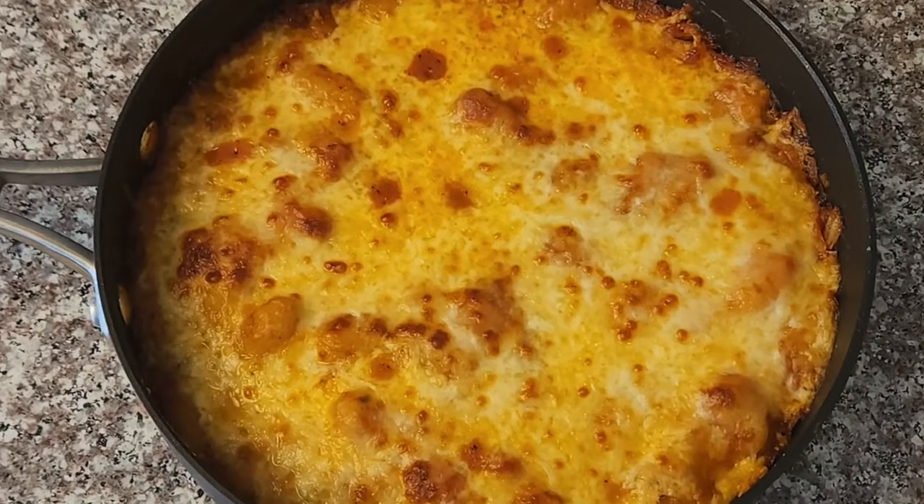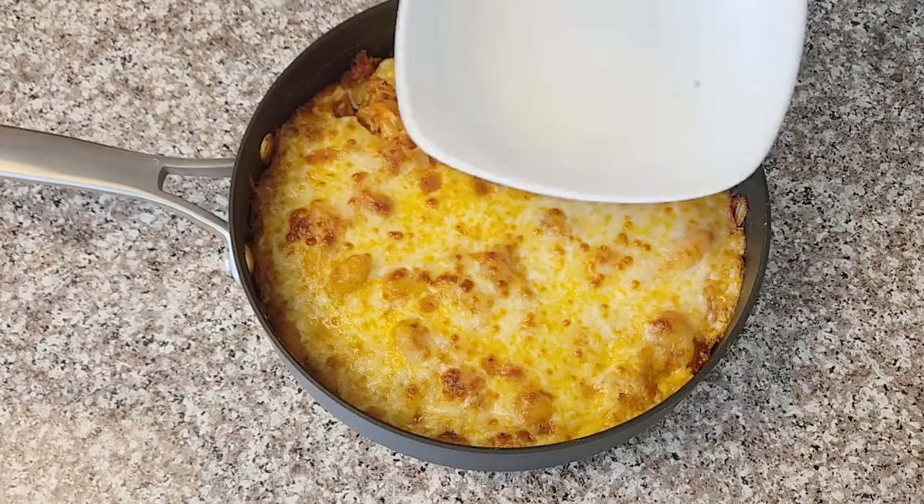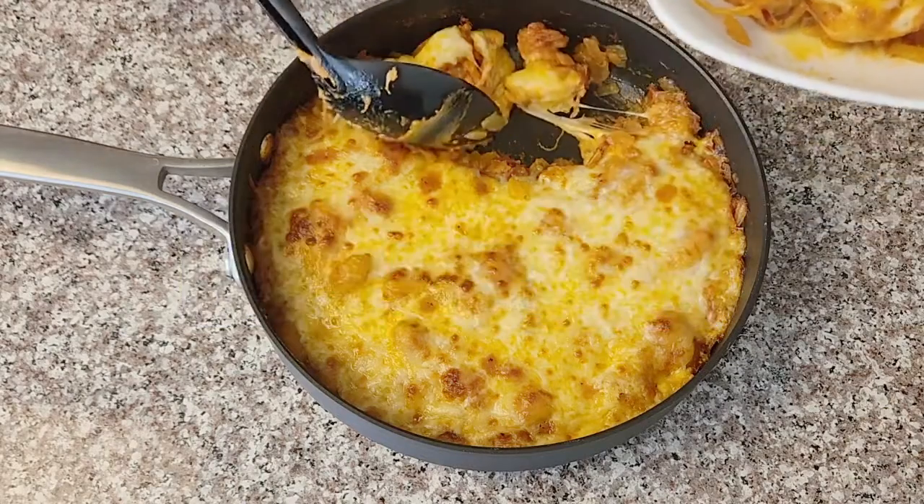The dish is ready! This gnocchi recipe makes the perfect dinner for any day of the week. You should try it. Please don't forget to like the video and subscribe to the channel.